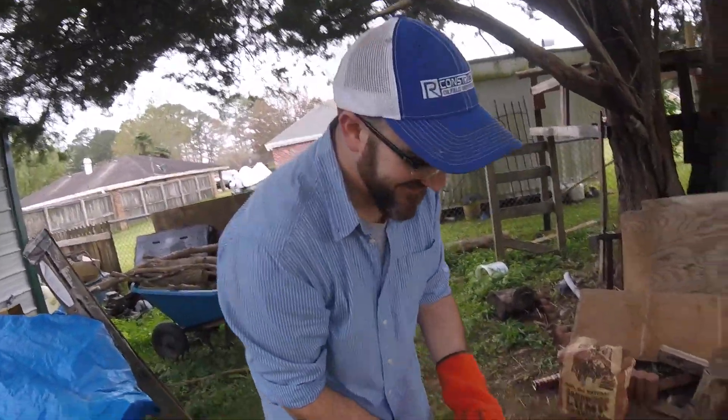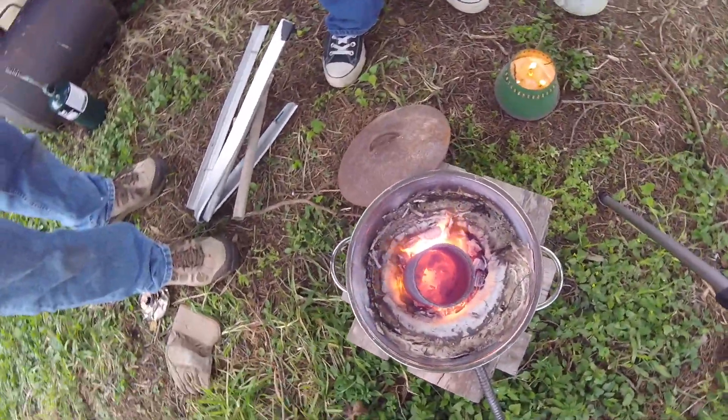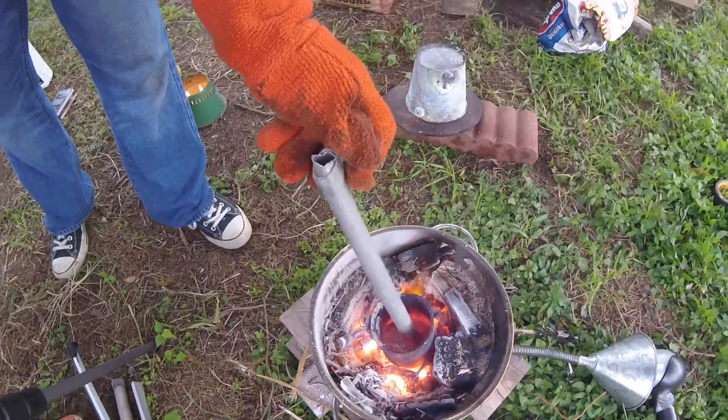The cans are melting and we're gonna put some more pure aluminum that Zeke has in here. There's the can — some molten aluminum, look at that!